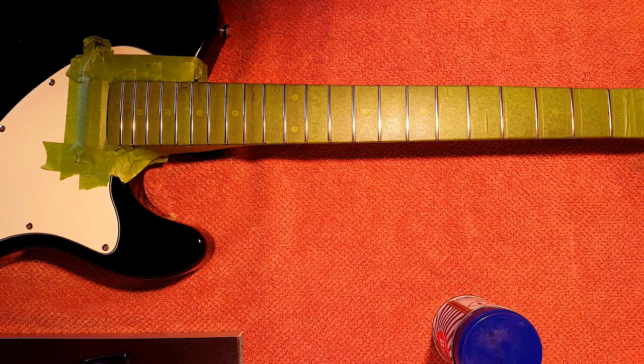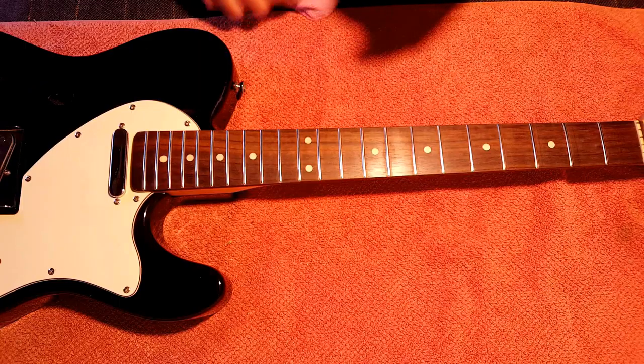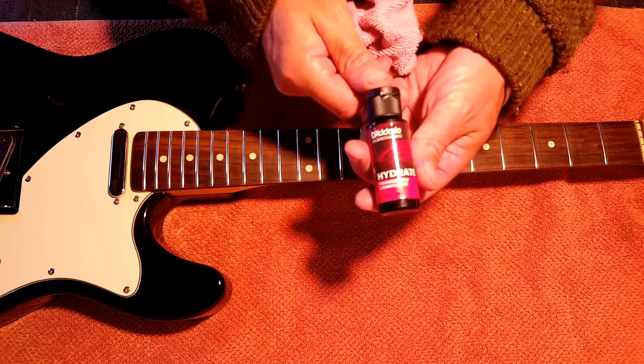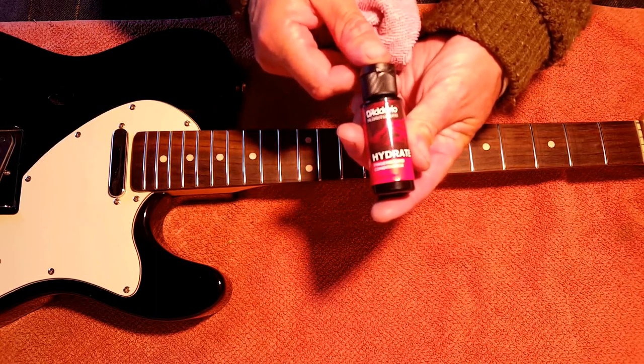That's looking pretty good to me — I think it's time to unmask. The last thing I'm going to do after using all that sticky tape is to give the fretboard a bit of a wipe down.